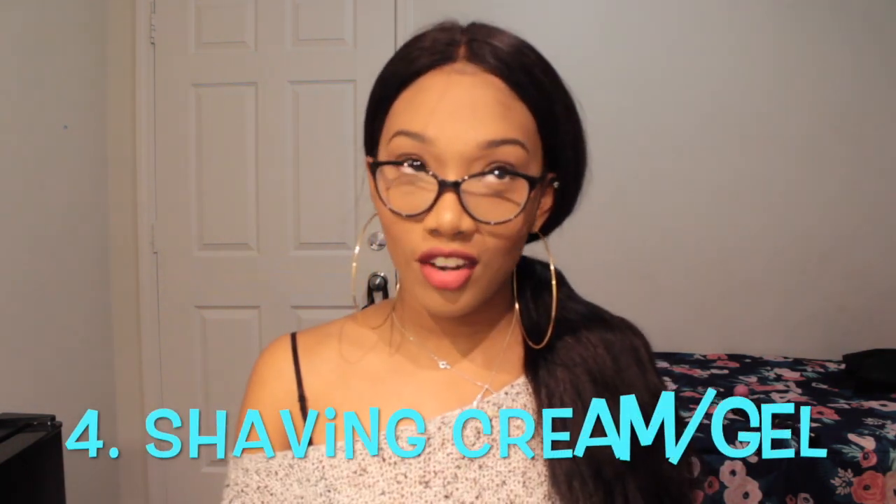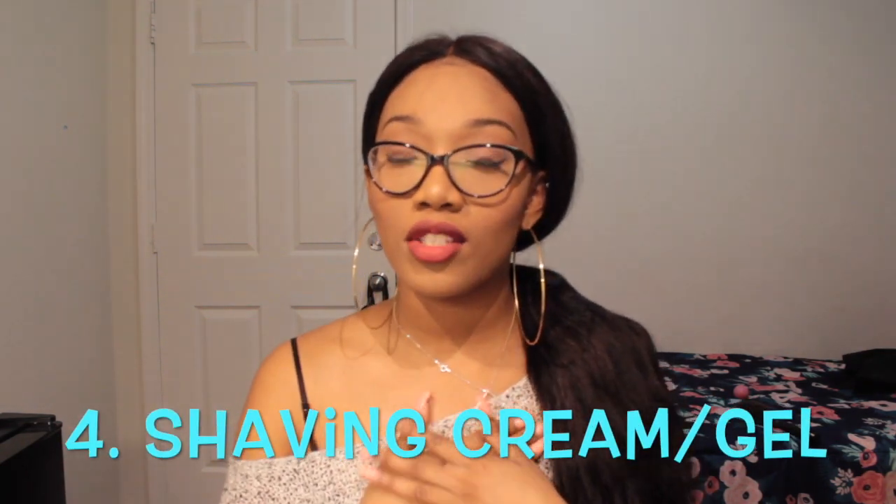Number four: invest in shaving cream. I always felt like shaving cream was the stupidest thing in the world — I felt like you never need it since you're usually in the tub or shower — but shaving cream comes in handy when you didn't know you were going to wear a dress and you've already showered, or when you don't have time to get in the shower first. You can just use shaving cream for quick shaves.